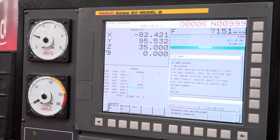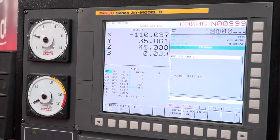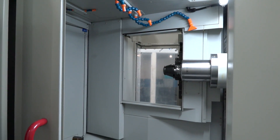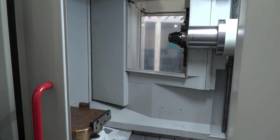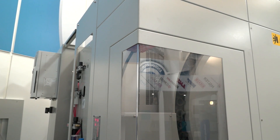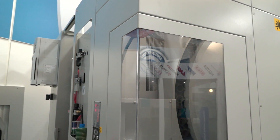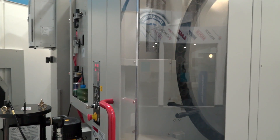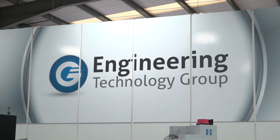The Fanuc control is the control of choice on this particular model. We all know Fanuc controls — a conversant control, especially if you're using features like Manual Guide for milling. The linear scales throughout, the twin pallet setup key for production — it is available here from the Engineering Technology Group, available from stock. You can come and see this model at their headquarters in Walsall.